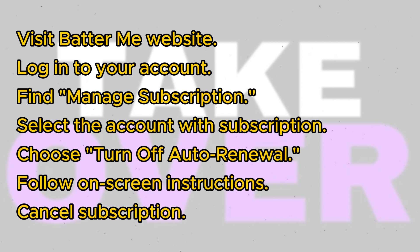In this section, you'll find the accounts associated with subscriptions. If you have multiple accounts, select the one for which you wish to cancel the subscription. Look for the option to turn off auto-renewal and select or check the box accordingly. Follow the on-screen instructions to complete the cancellation process.